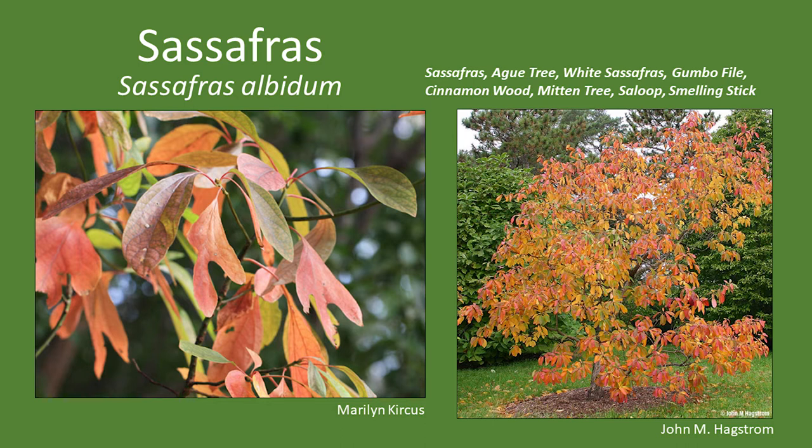The plant of the month is sassafras. It's a small tree, typically no more than 70 feet tall and about a foot in diameter — that's a pretty huge one. It's a fence row tree, found on the edge of woods or along farm or forest roads. Typically it's no more than about 30 feet tall and six inches in diameter. It has many common names: egg tree, white sassafras, gumbo filé, cinnamon wood, mitten tree, saloup, and smelling stick, because of its very unique odor.